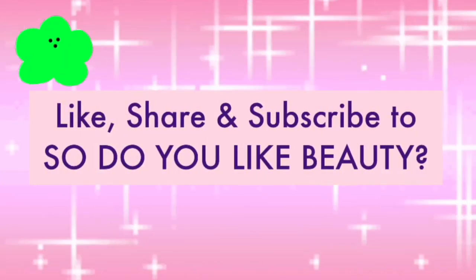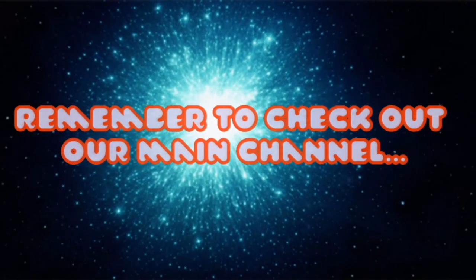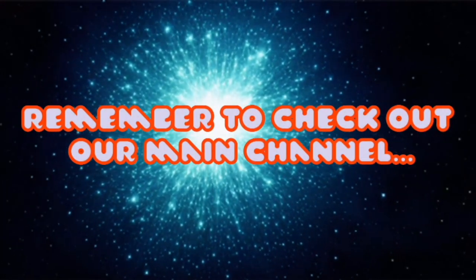After looking at myself in the mirror for a while, I ended up fixing my lipstick a little bit more, fixing up the bun, and adding more fun ribbons. I hope you guys enjoyed this episode — if you like it, give it a thumbs up. Happy holidays, and thank you so much from So Do You Like Beauty. Bye guys!